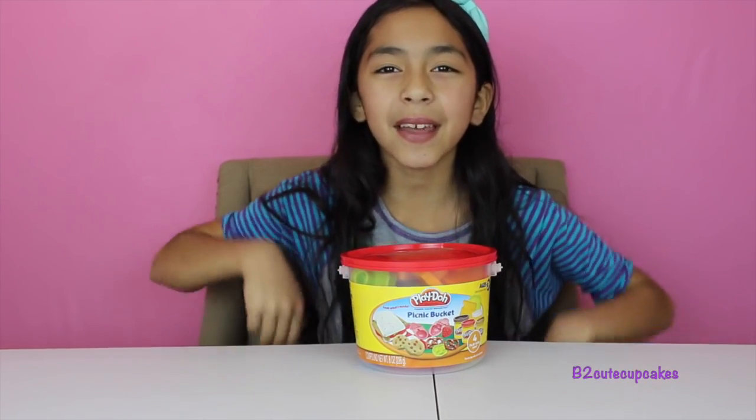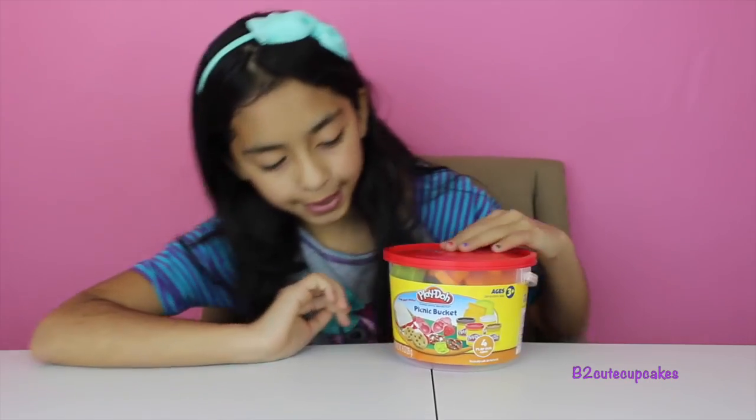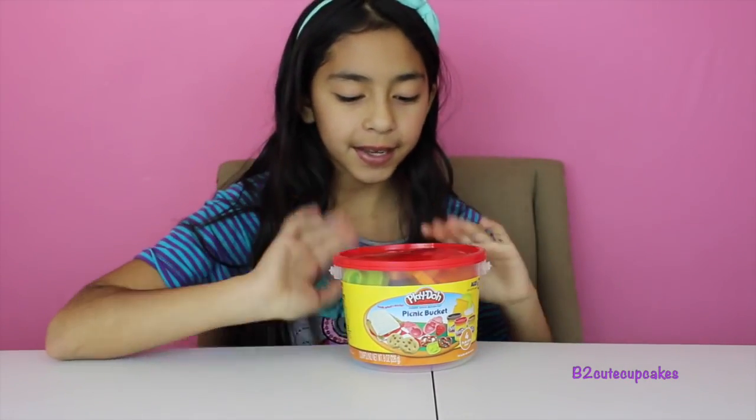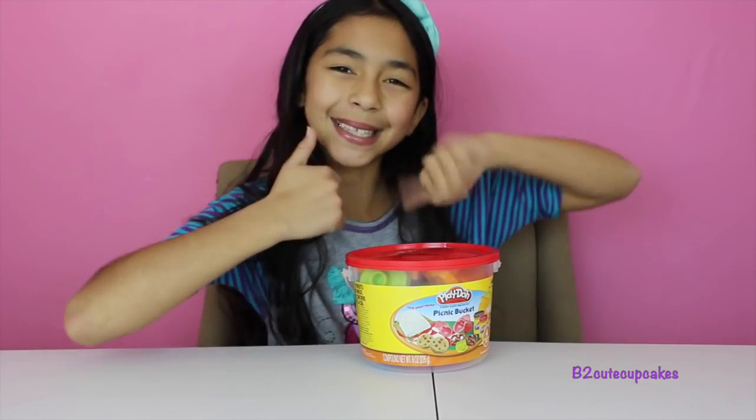Hi guys, it's Bea. Welcome to another episode of Tuesday Play-Doh. Today I'll be reviewing this Play-Doh picnic bucket. There's lots of things you can make with this Play-Doh, so let's get started.